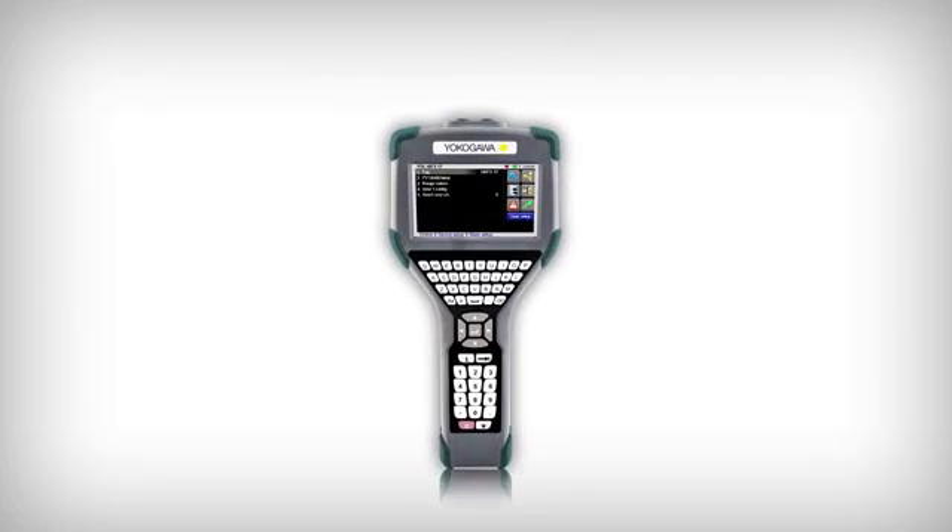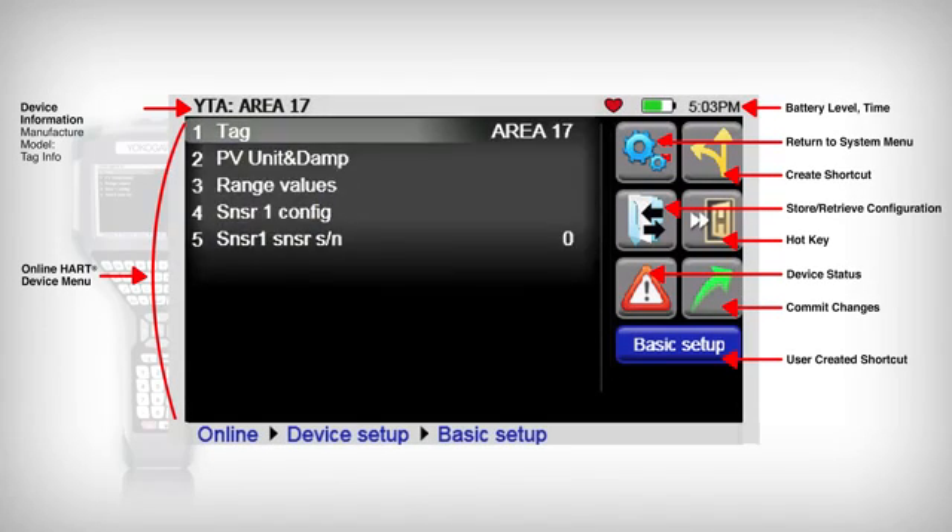Along with the expected display data points, the YHC5150X enhanced display provides functional icons and user-defined icons to allow the user to access parameter items quickly. A menu path, located at the bottom of the display, allows the user to see their location in the HART menu tree and provides a method to easily return to any desired selection without continuously pressing the back button.